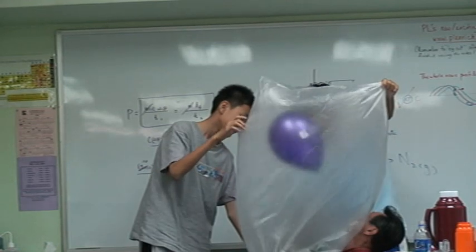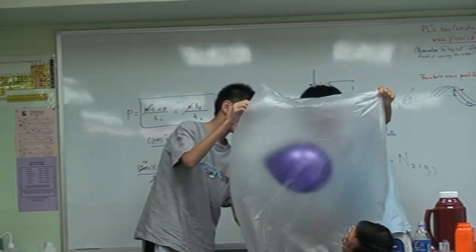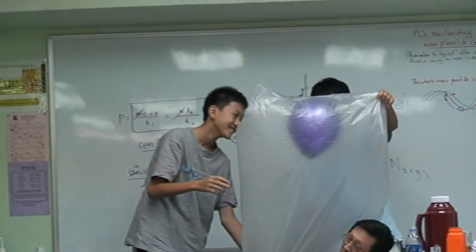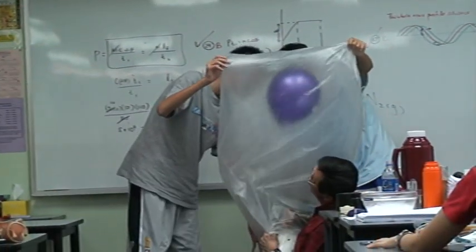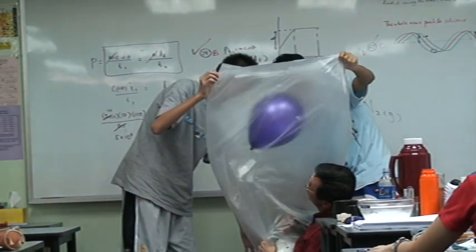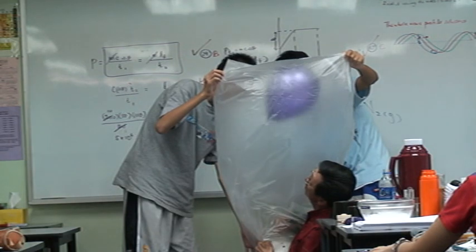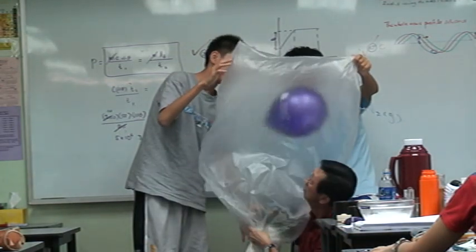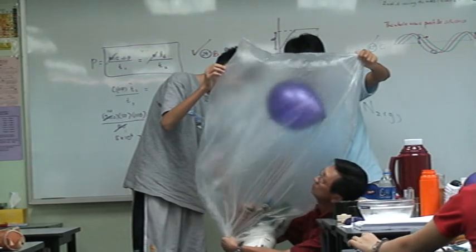Are you stuck there? No. Did you see it at the top? Yes. Oh yeah, that's right, I get it. Did you see it at the top? Yes.